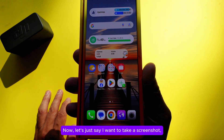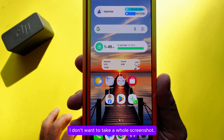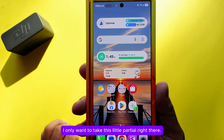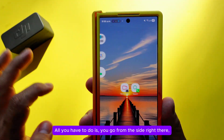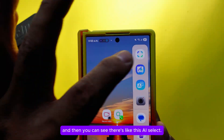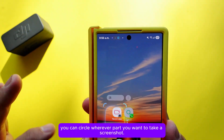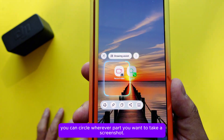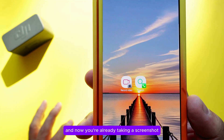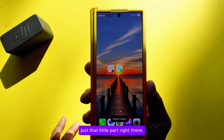Now let's say I want to take a partial screenshot — I don't want the whole screen, just a small section. All you have to do is swipe in from the side to reveal the edge panel, and you'll see AI Select. Press AI Select, circle the part you want to capture, then press Download to save just that portion.